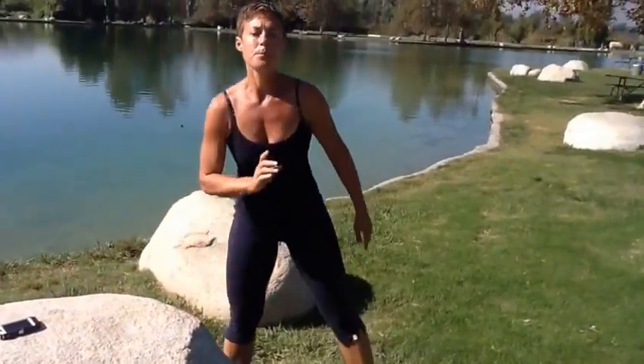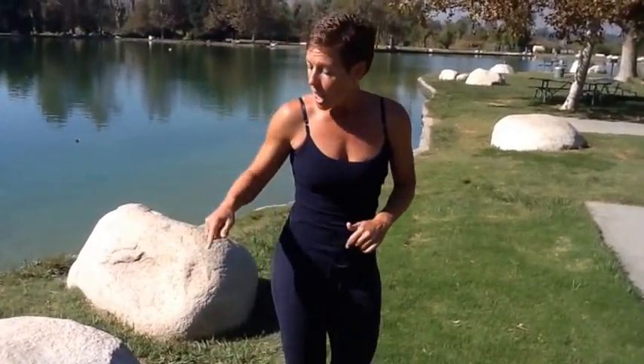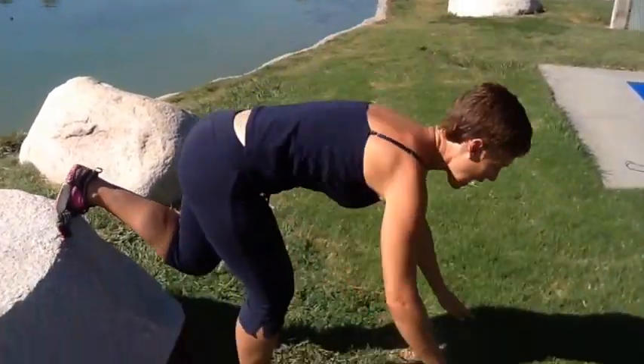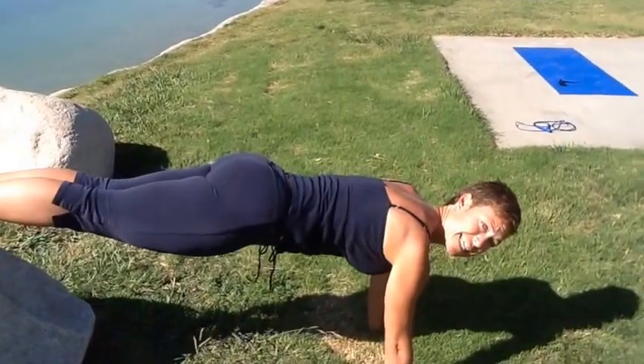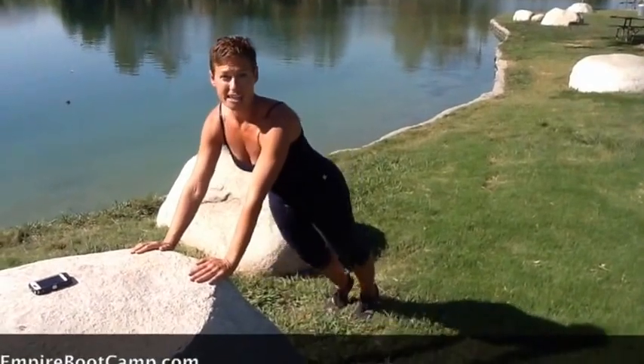Hot salsa: you guys are gonna do plank on the ground, burpees in between — add a jump, add a push-up, make it tougher. Your push-ups are gonna happen, if you can do them, in a decline fashion. Remember, number one rule — you gotta be attached to that board, can't let your back sag at all. In between, you've got the burpees, and your mountain climbers are also gonna take place on an incline. Have fun with that workout — we'll see you next time!